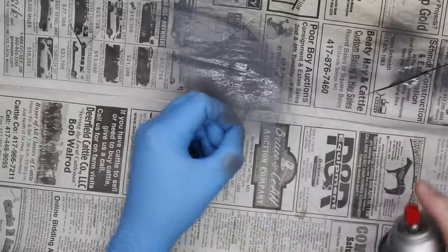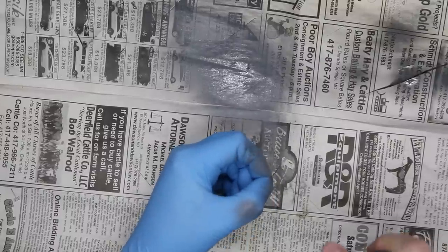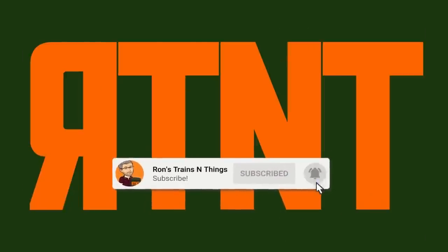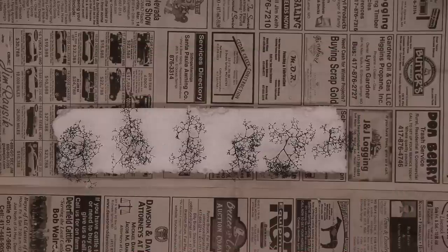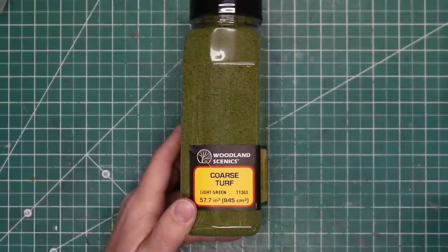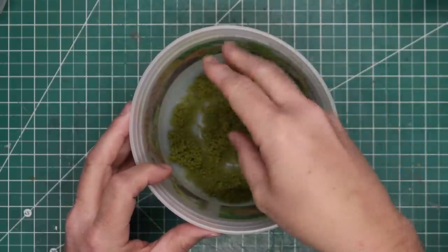Nitrile gloves are important here, as other types of gloves may be dissolved by the solvents in the paint. These are background trees, so this one dark color is sufficient. If I was making foreground trees, I would have used a lighter gray paint on the armatures and then dusted the outer branches with the darker color. When the paint had dried, it was time to start applying foliage. For these trees I used Woodland Scenics Light Green Coarse Turf — just the one color — which provides plenty of detail for background trees. To adhere the foliage I will need a spray adhesive, and I'll share three options I commonly use.